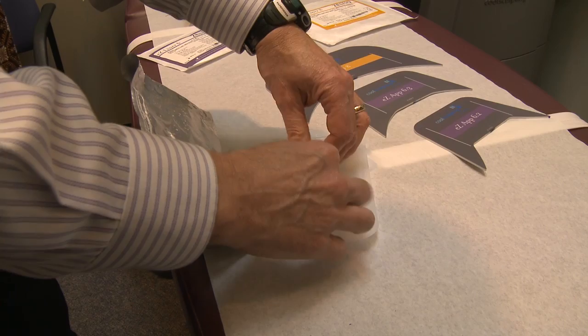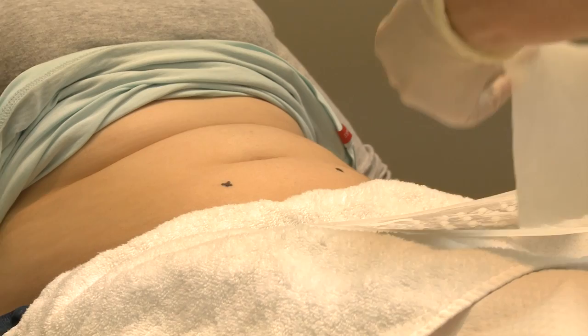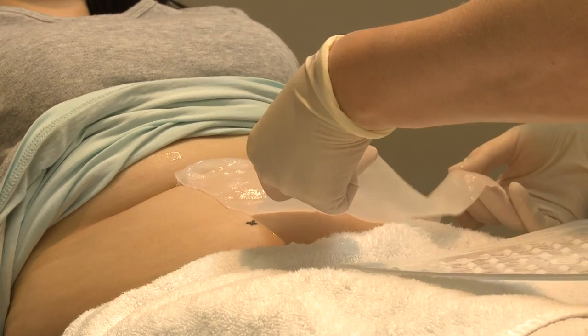Next, a protective membrane is put over the skin. This acts as an interface between the suction device and the actual skin, which helps to protect the skin during the treatment.